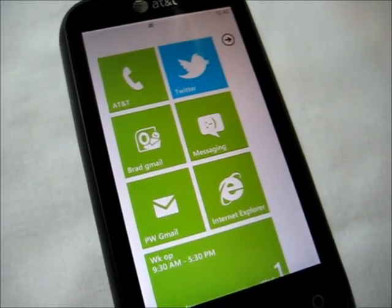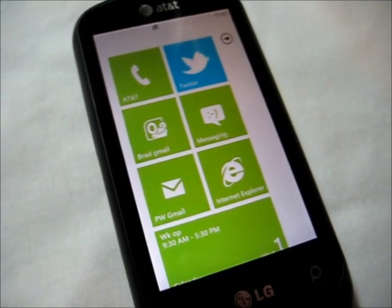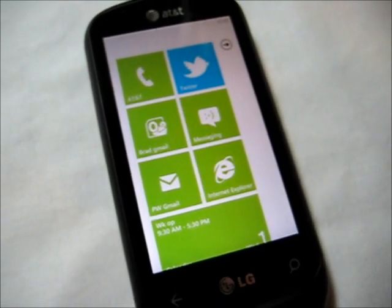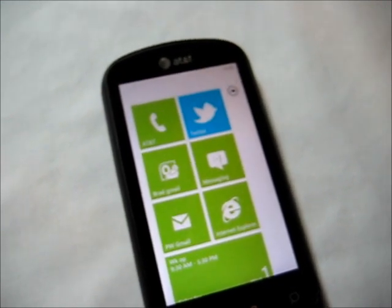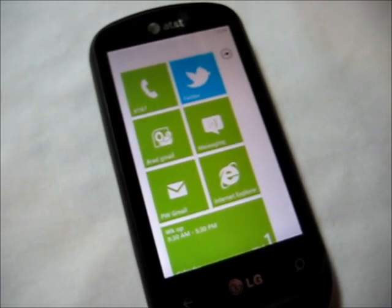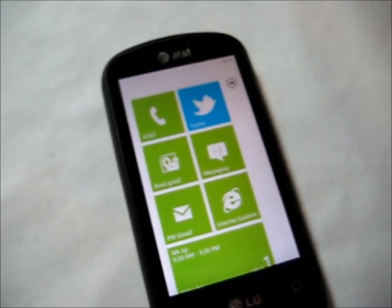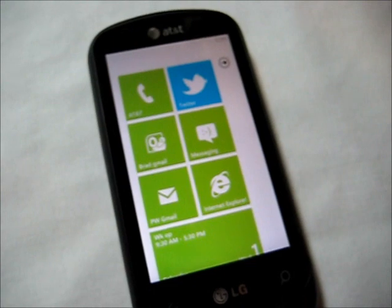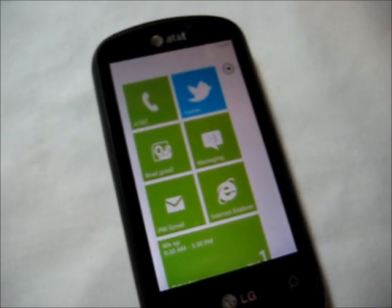One thing about the Windows Phone operating system is that Microsoft wanted to keep everything as universal as possible. They were taking some cues from Apple, since iOS is pretty much universal across all of its devices. Microsoft didn't want the same mess as Windows Mobile, where every manufacturer was doing their own thing and the OS ended up being different depending on the device. So Microsoft came out with much stricter guidelines on what can and cannot be customized by manufacturers.